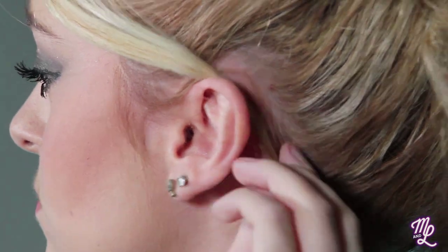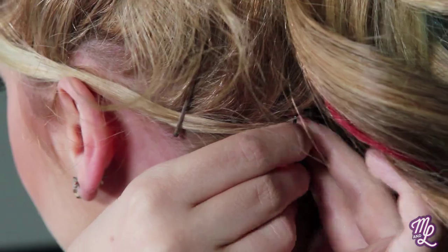There you go! And then with my bangs — or whatever you call them — I always like to pin them back. I just put them off to the side, take a bobby pin, and pin them back. There's always a little extra hair, so I take that and pin it back as well.